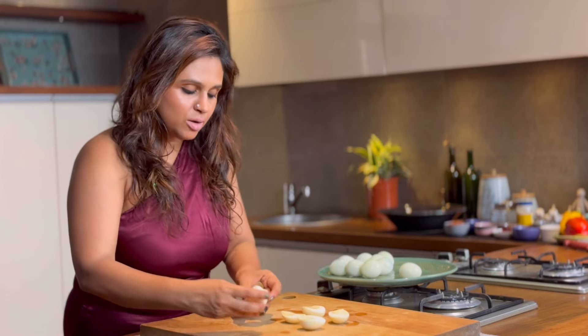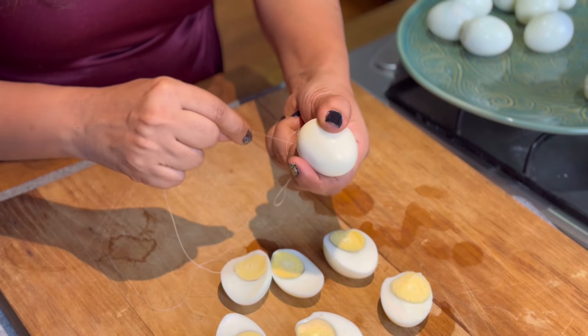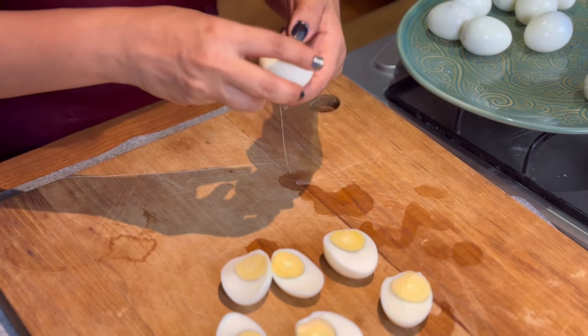I am going to use 12 eggs, filling 6 eggs in the center. If you need a cutting base, you will cut it and cut a shape.